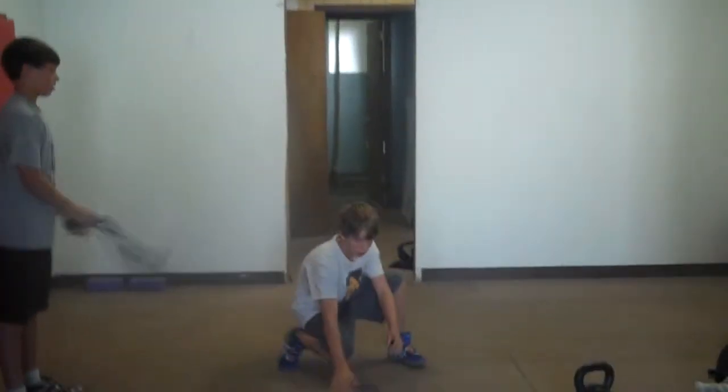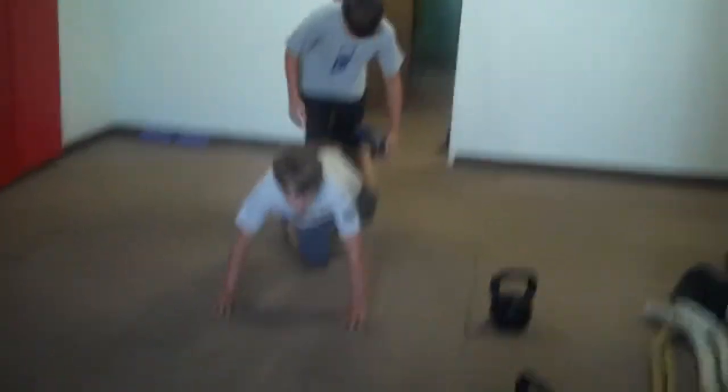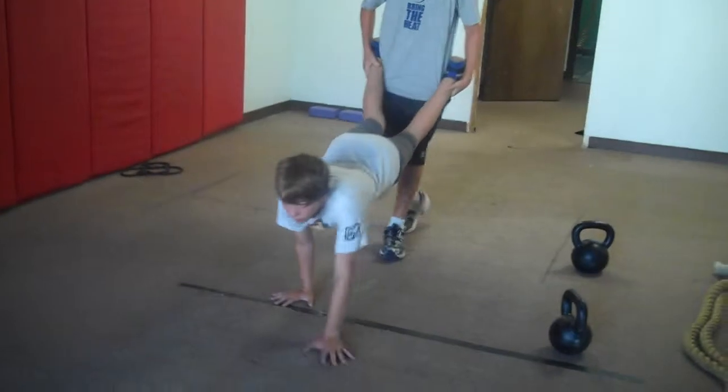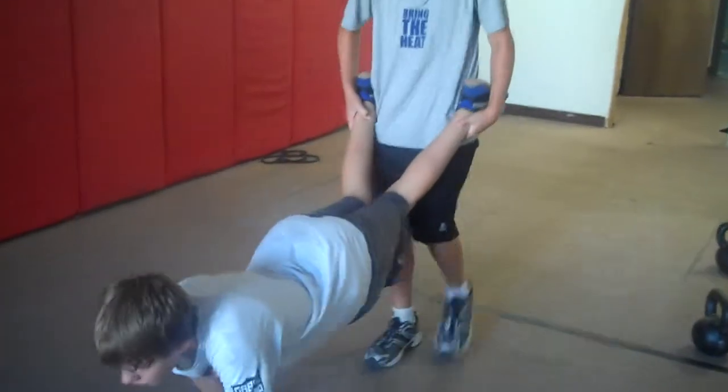Wheelbarrow walks. Down back. Really stay tight. Squeeze those hips. Full body movement here. Don't let the hips sag. Squeeze real tight.